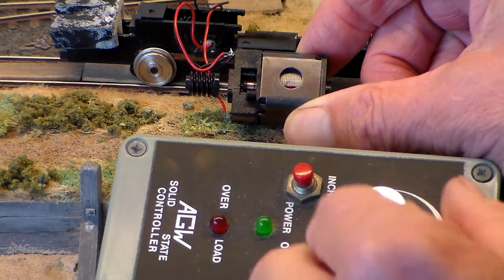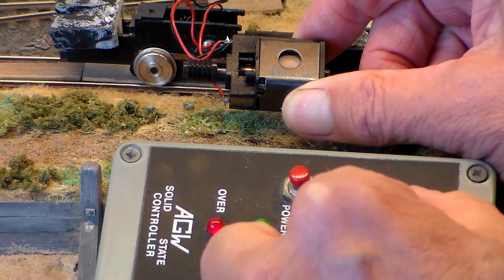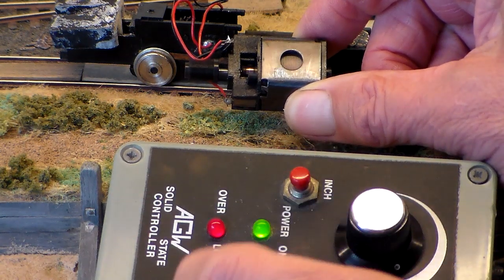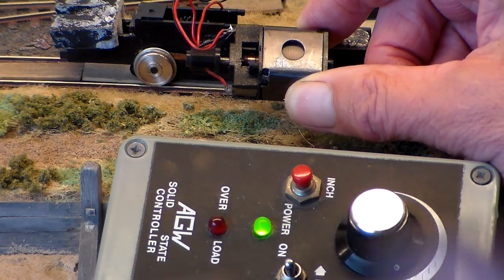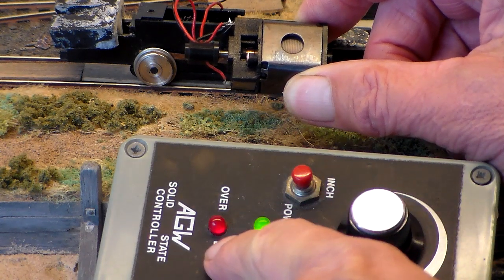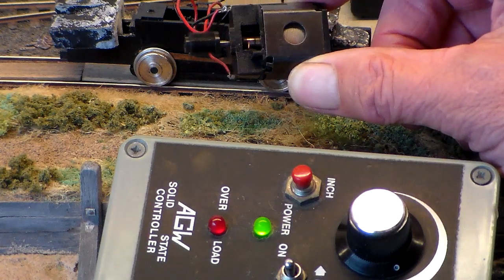I've lubricated the bearings. I've tried running it in. And what you can see at the moment is there isn't any arcing, but the overload light is lit there. Now you can see it's running smoothly — I've not touched the control. That's running fine. The overload light, I don't know if you can see it on the video, has come on and there's arcing at the brushes there.